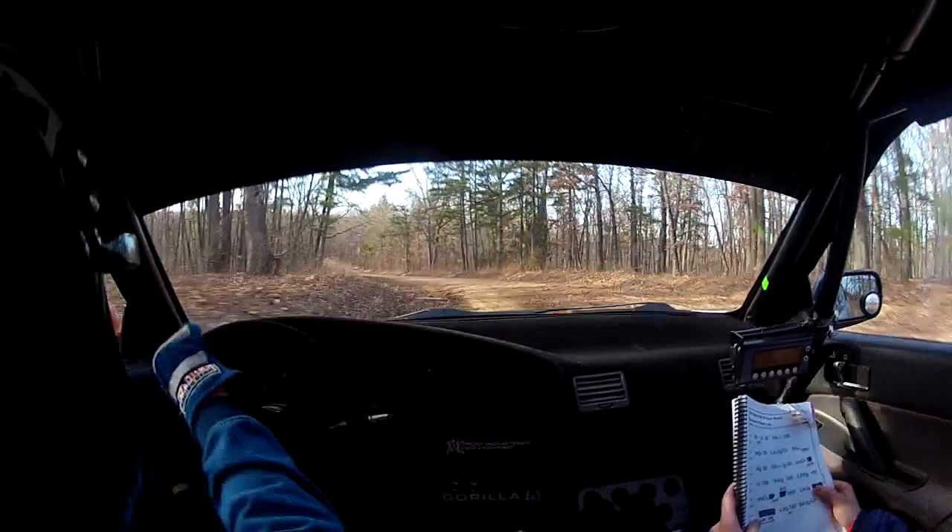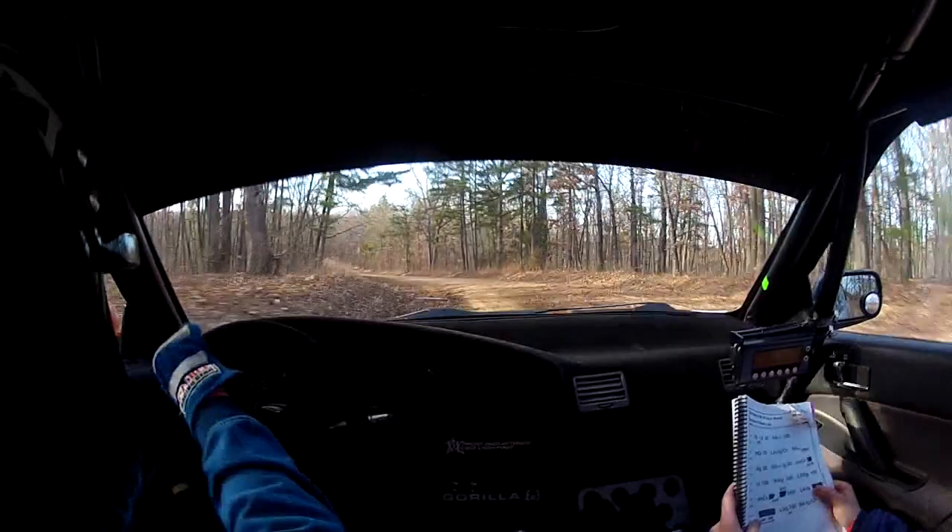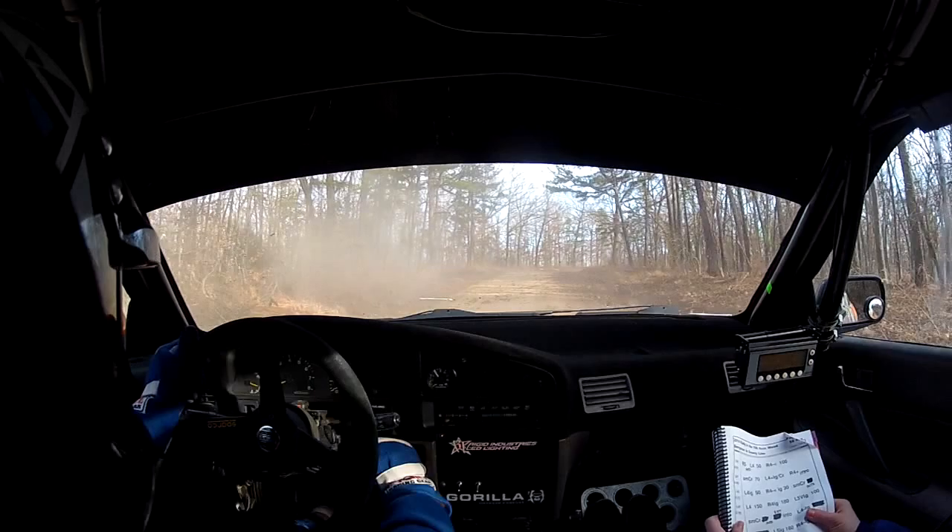Flat 300. Flat 300. Whoa. You good? Yep, I'm good. I'm fine. Just spinning around. Yep.